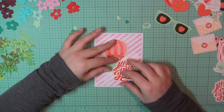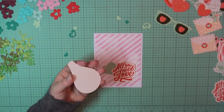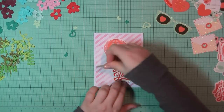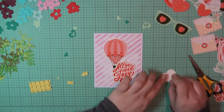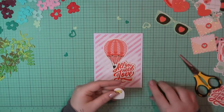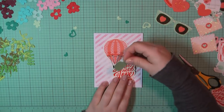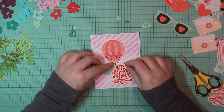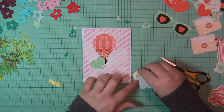Once I'm happy with all of that, I'm going to place down my ephemera pieces. For that hot air balloon, I'm starting in the back and layering up. I'll add straight art glitter glue directly on the background paper, and then I'm going to do the same thing I've been doing with the hearts — popping up the top portion and using a little bit of art glitter glue towards that bottom point. Finally, for this sentiment, I'm going to pop the entire thing up so it'll all be one layer.